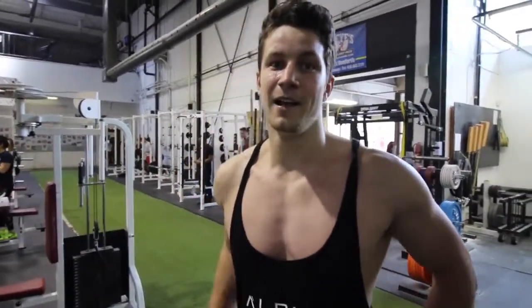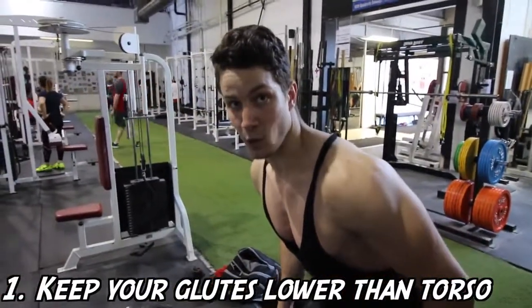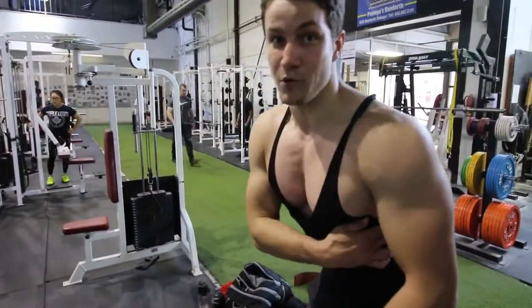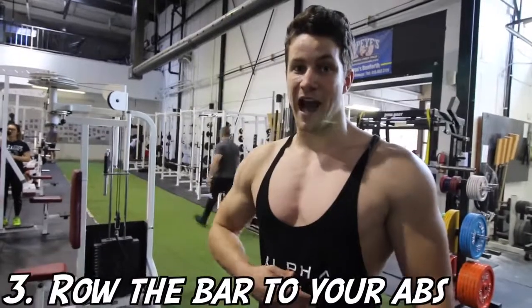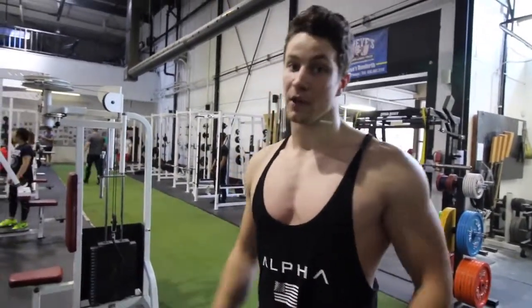A few big tips Arnold has for bent over rows: he likes to have his glutes lower than his torso. You also want to maintain a straight back so your lats do most of the work. The third tip is to row the bar into your abs rather than your chest, ensuring a full range of motion and really working those lats.